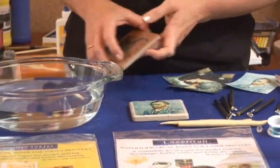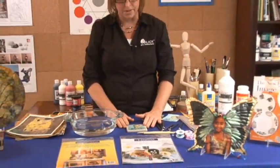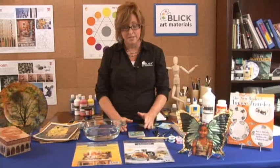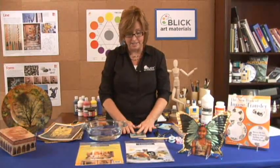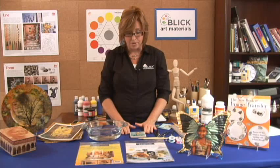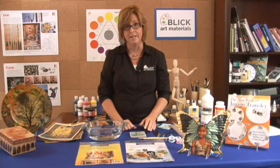That's how you put Lasertran on a non-porous surface — glazed ceramics, tile, metal, glass, most plastics. Those types of surfaces, it's just a simple water slide technique like that.